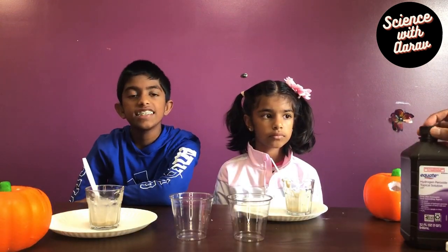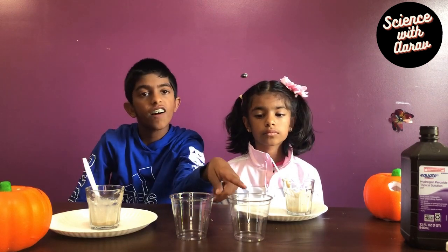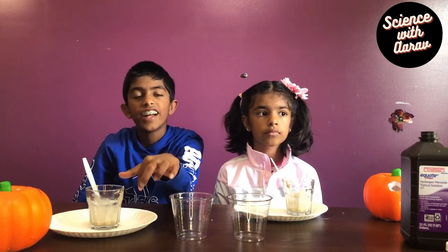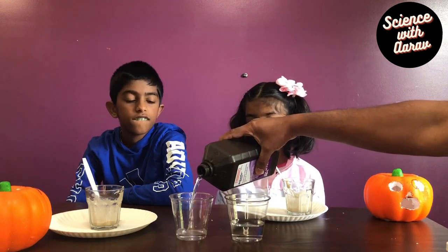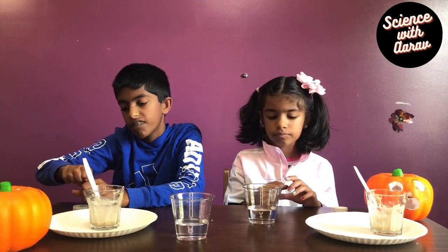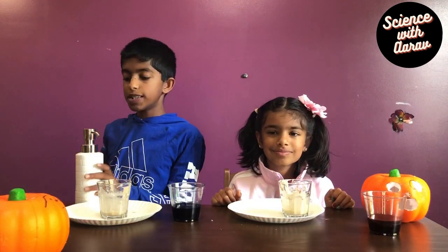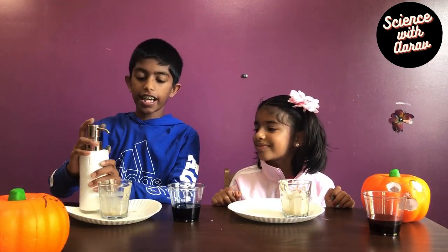So now we've mixed the yeast and the water, and we're going to add the hydrogen peroxide to this cup. We're also going to add the food coloring to the hydrogen peroxide. Now we're going to pump this dishwashing soap into the yeast and water.